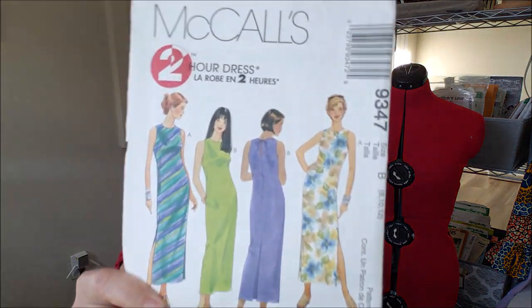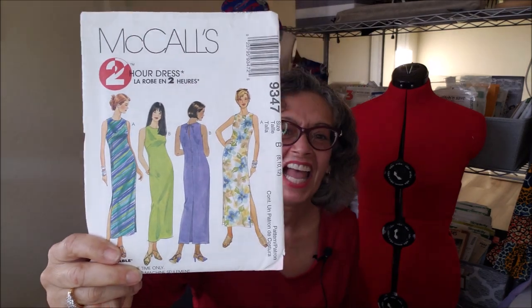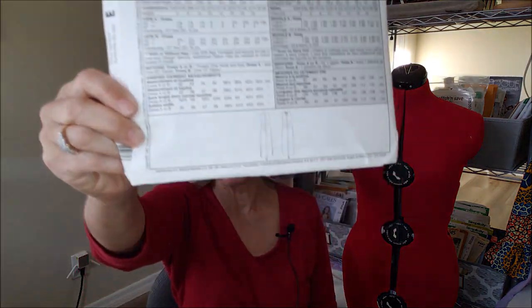And finally McCall's 9347 — it's a two-hour dress, a simple long dress. I think these patterns were like a dollar, and that was part of the enticement of getting them.